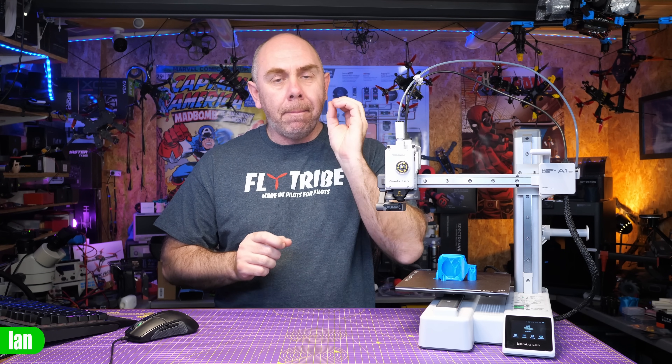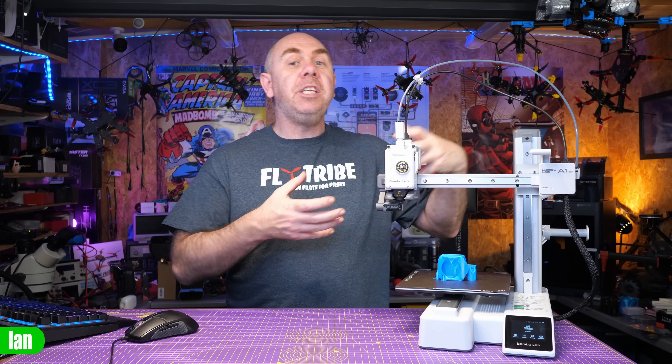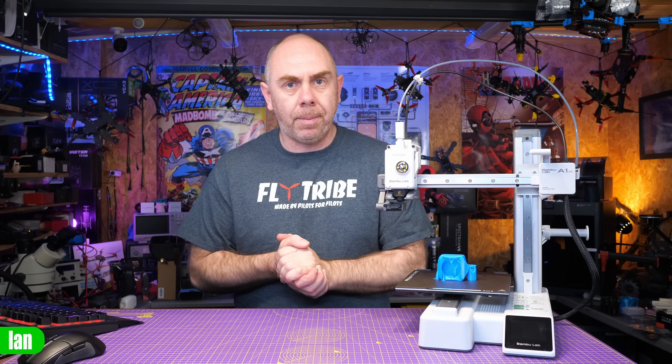I know many people get put off by the bed size on this printer, but I think that is a ruse, and most people never print anything more than you need on this printer. Whilst there is the odd user that might need something bigger, for most people this printer is going to be absolutely fine. So to start, I just want to give you an overview of its features and specs, just so you've got an idea of what this printer is all about.